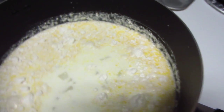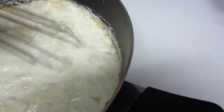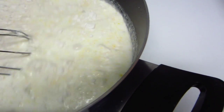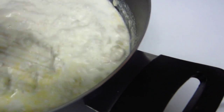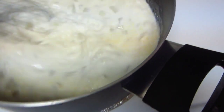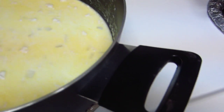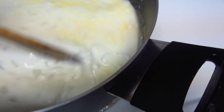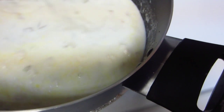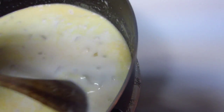I'm going to use a whisk to mix out any little lumps of flour — just kind of mix them up really good.